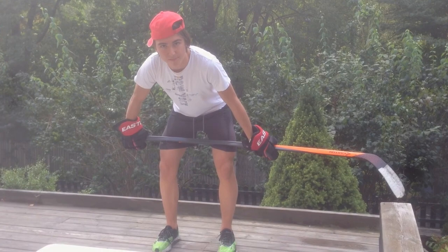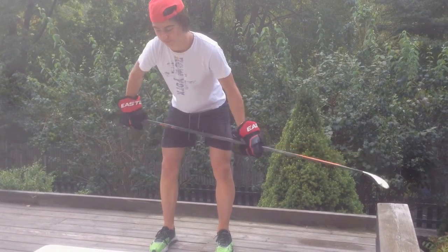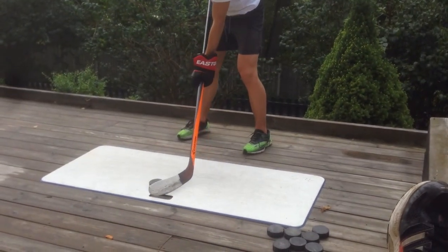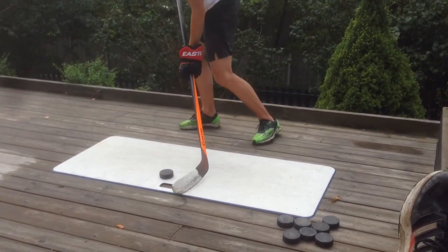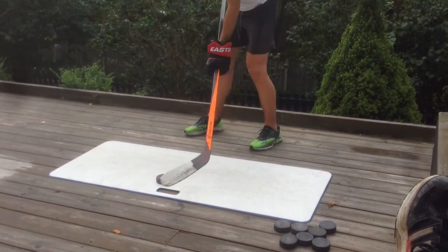To save time during the game, instead of pulling the stick backwards, you will make a reel motion. Put the puck between your legs in the middle. Take your blade and stick, make a reel motion, then push with your hip first forward and put all of your body weight on your stick. Take a look.